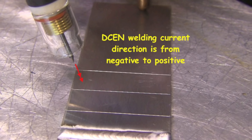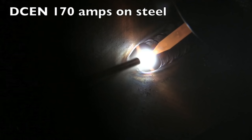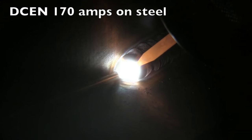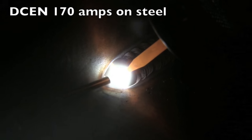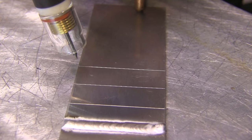DCEN is great for pinpointing heat. The current flows from negative to positive and it pinpoints heat on steel. That's how we weld carbon steel and stainless steel, nickel alloys, titanium, and a lot of other stuff. But it doesn't do anything to break up that aluminum oxide.